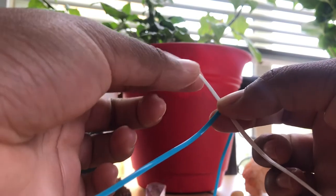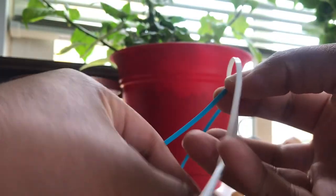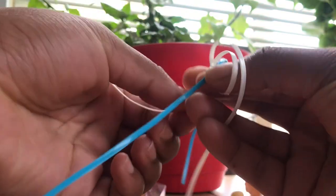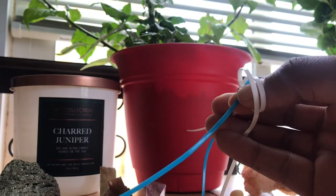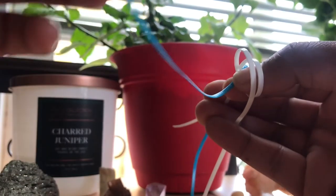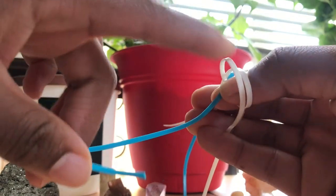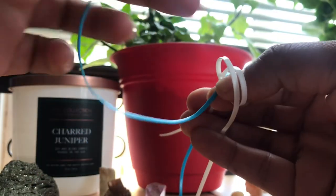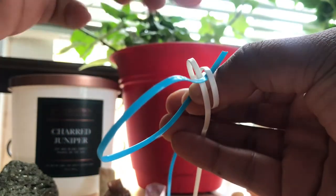The next step would be to fold the bottom strand — which for me is the white strand — over your thumb, creating two loops. The loops will look like this. Then you're going to weave the top string — the blue string for me — over the first loop and under the second loop, like so. And pull through.